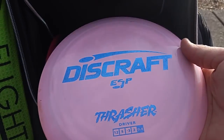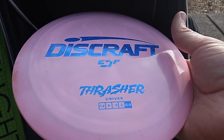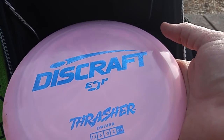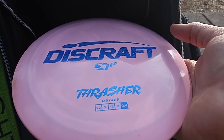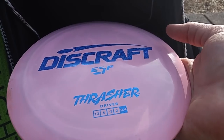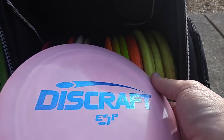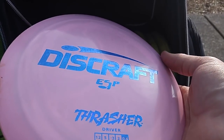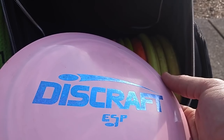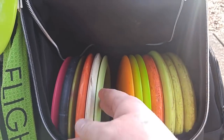I also confirmed that this 165 ESP Thrasher is super flippy. This thing is just really, really understable — it wants to go to the right all the time. I'm probably only going to use it for big turnover shots or rollers for the most part, or where I really want to go for max distance and put a ton of hyzer on it, rip it up high and let it work. This thing rolls for days. I like it for rollers a lot. I can get it down quick and it will just stand up and roll super straight for a long way. I actually threw a roller on nine — got it down probably 30, 40 feet in front of the T-pad. It was down really fast, stood up all the way down and hit the fence. Pretty cool.